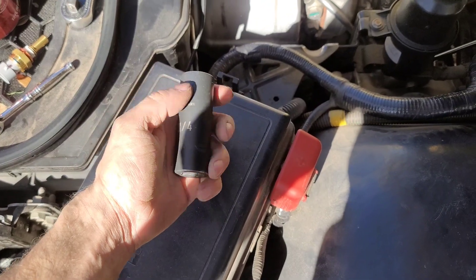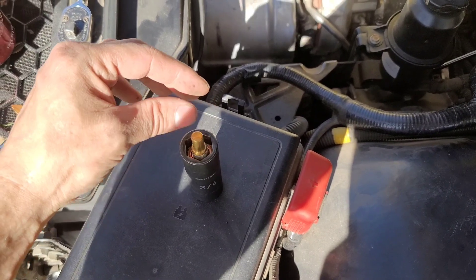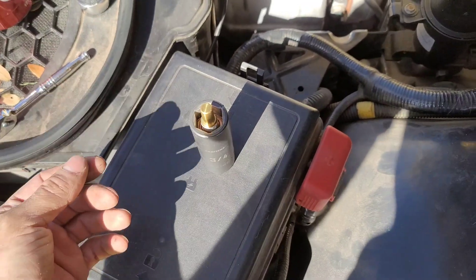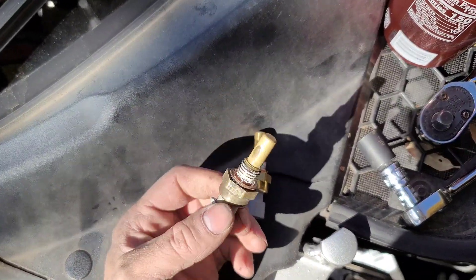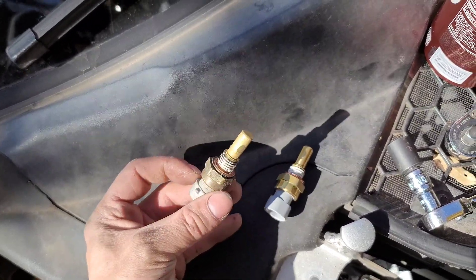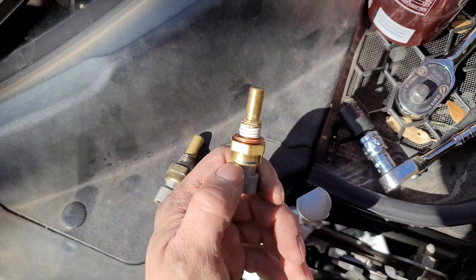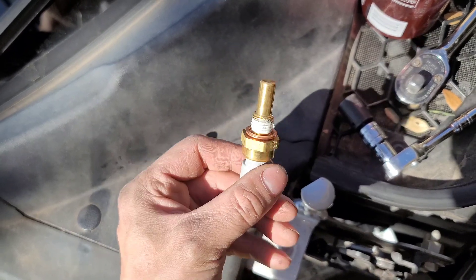If you don't want to use a wrench and you have one big socket, this socket will fit the sensor so you don't have to struggle with a wrench. Here's the old one and here's the new one — the old one is discolored and very worn. It was about time this one was changed; probably should have changed it sooner. Now that it's out, time to install the new one. It is pre-threaded, so you don't have to worry about that. When you install the new sensor, it is 15 foot-pounds of torque.